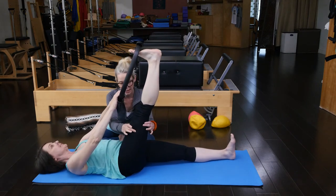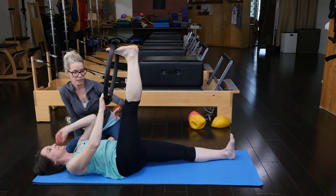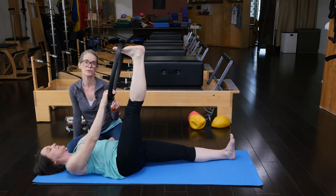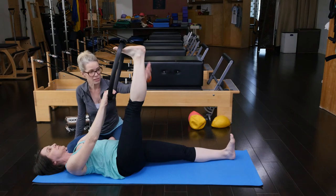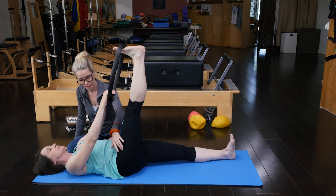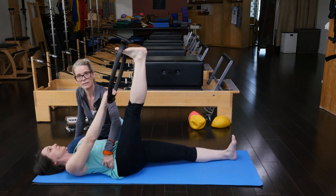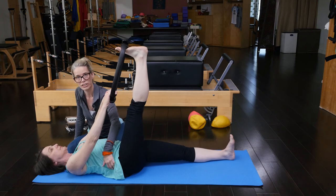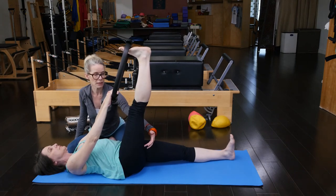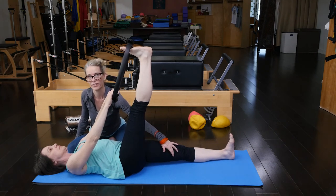Drawing that leg deeper and deeper down. Another little detail that you have to watch here, which Amy was doing a really good job on, so I didn't need to cue her. But most people with this stretch, this extreme stretch of the back line, the top leg hip is going to want to hike towards the armpit. So you're going to have to cue them to keep length in that magic circle side of their body and to keep allowing that side sitting bone to shine towards the opposite inner thigh.